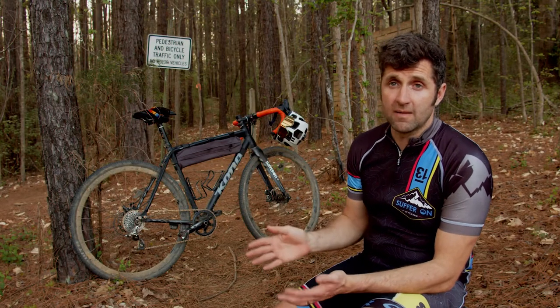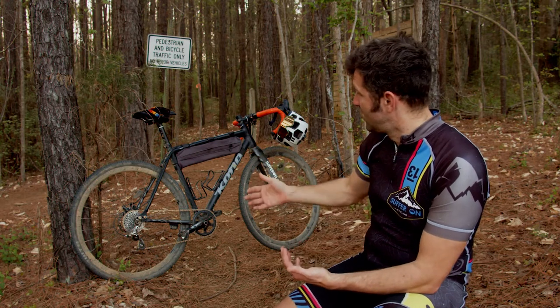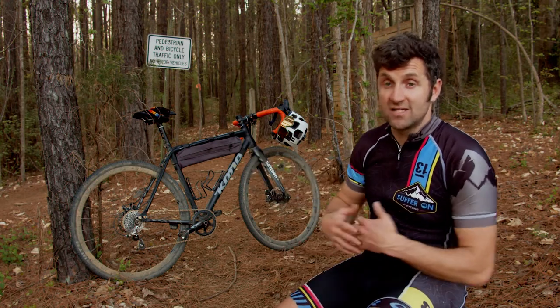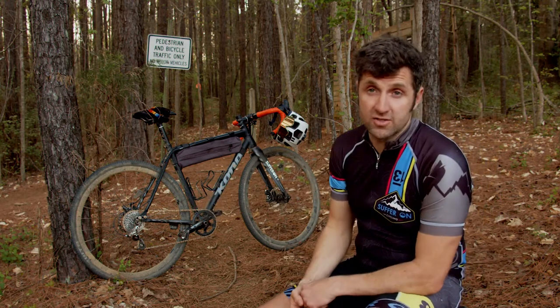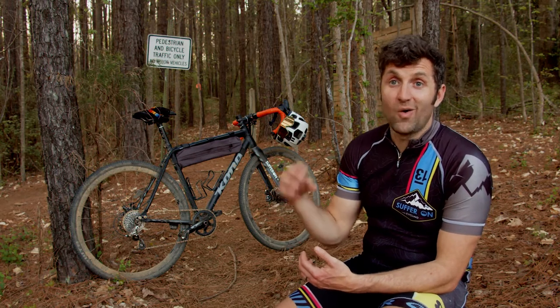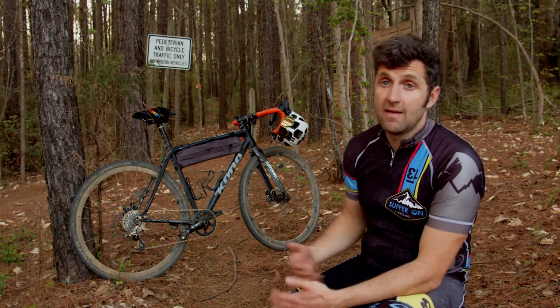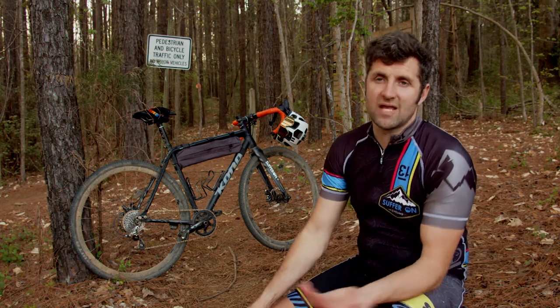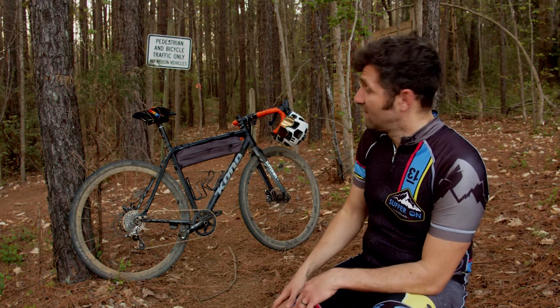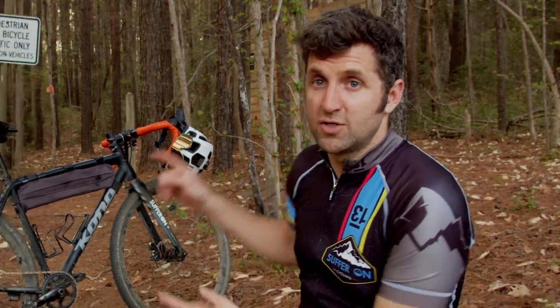I've got the WTB Cross Bosses on here and they've been okay, but I actually recommend the WTB Nano 40s. If you've got a traditional road bike rear chainstay setup - meaning the chainstays and front fork aren't super wide - the Nano 40s are really good. They give you a lot of extra tire wall to compress for a more comfortable ride. I used those tires for many years. Put the biggest tire you can on it and enjoy the ride.